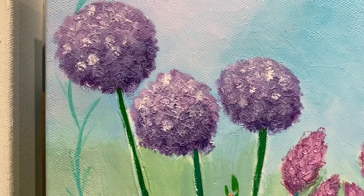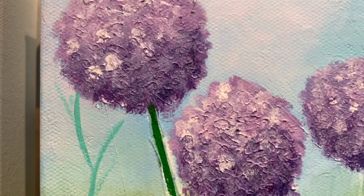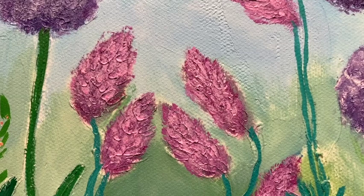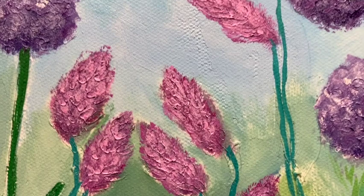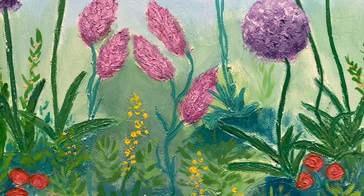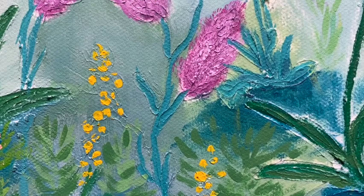With the Allium flower heads you can see there's quite a bit of texture there, and it helps to add to that three-dimensional effect that the colour creates as well. With these other little flower heads here you can see there's texture in them too, and the way the light catches this texture also helps to create that more three-dimensional effect rather than the painting just being two-dimensional.